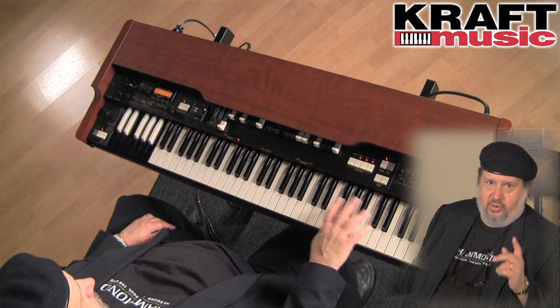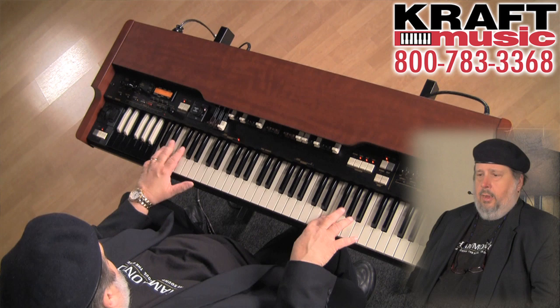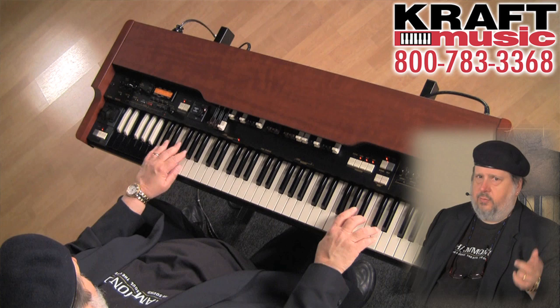It looks like one because it is one — it sounds like one. This is not a clone; this is a Hammond Organ with 96 digital tone wheels inside that are spinning just like the tone wheels did on the B3 that was released in the 50s, only it's done digitally, and it makes it sound the same way.